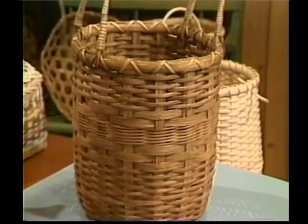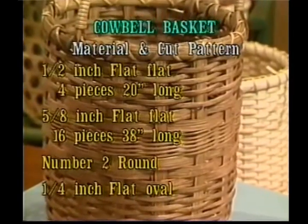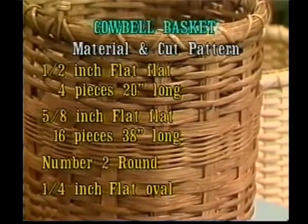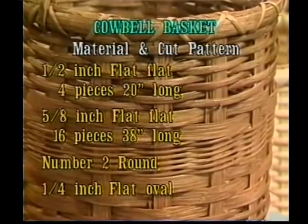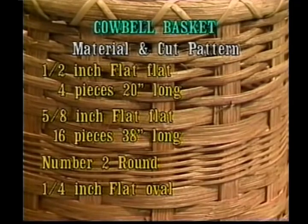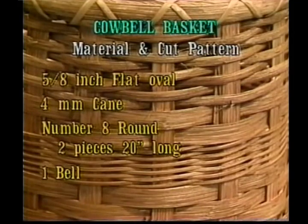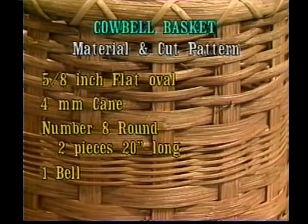The cut and material pattern for this basket is as follows. From 1/2 inch flat, you're going to need to cut 4 pieces that are 20 inches long. From 5/8 inch flat, you're going to cut 16 pieces 38 inches long. You'll need number 2 round and 1/4 inch flat oval for your weavers. You'll need 5/8 inch flat oval for our rim, 4 millimeter cane, number 8 round — cut 2 pieces approximately 20 inches long. And you'll need a bell.